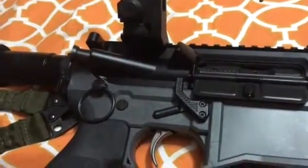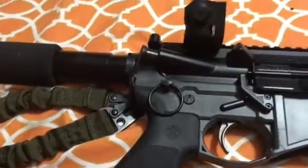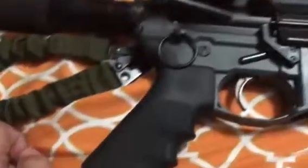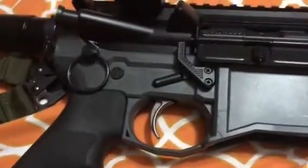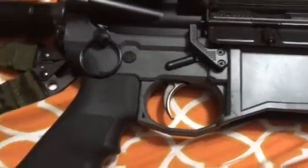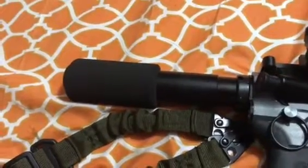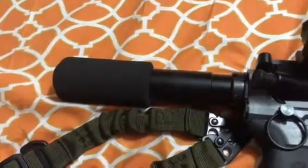Since I live in California I have to have a lock, so I have a magazine lock and a quick pull pin so I can open it quickly. The BCG is a basic BCG — I think I got it from Palmetto State. It's got a full grip and a customized trigger with JP Springs, just like all my rifles, and most of them are ALG.